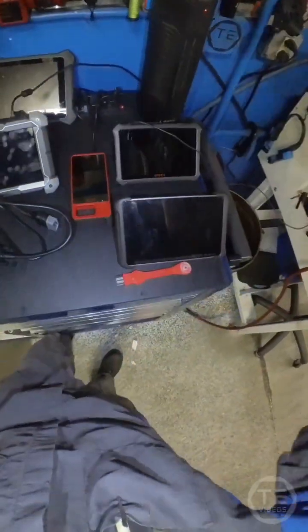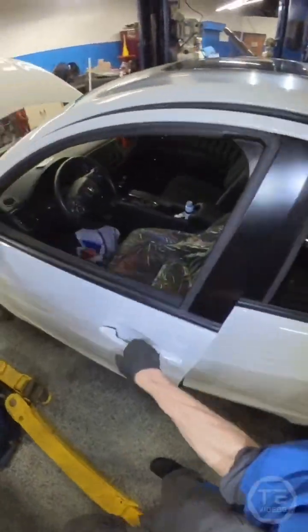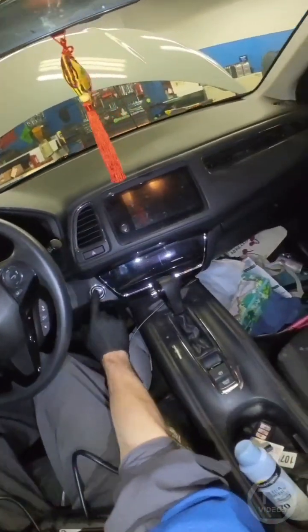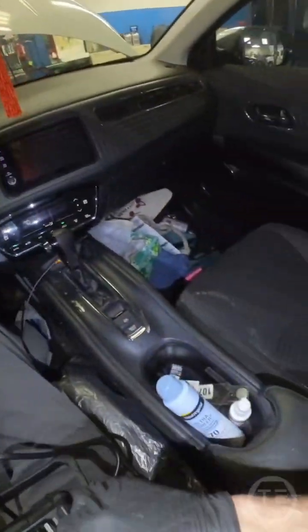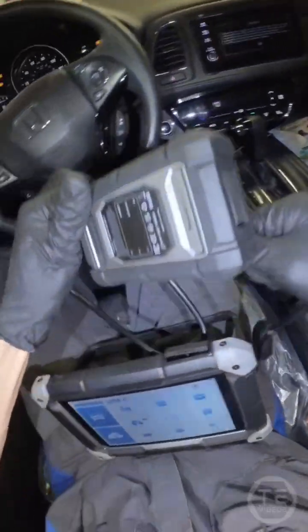Eenie, meenie, miney, moe. 2023 Honda HR-V right here. I'm doing a seat weight sensor recall, so I just have to do a little initialization.